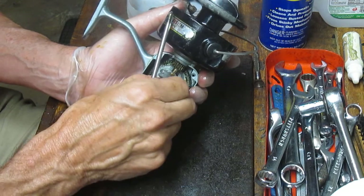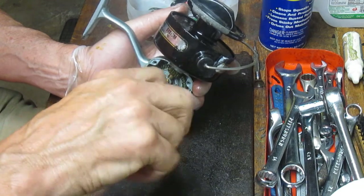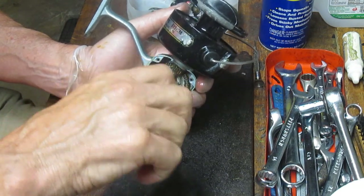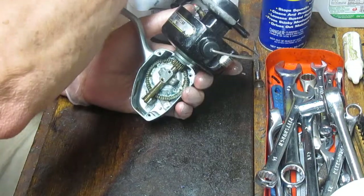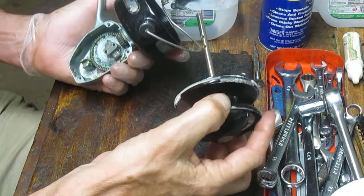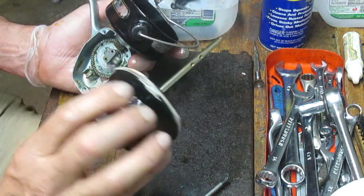You can tell it's recently been lubed because I did overhaul this reel. When I got it, it was very sluggish because all the grease had dried in it. Don't be afraid of a sluggish operating reel, but be afraid if there are any odd noises or grinds. You'll learn quickly how to distinguish a reel that just needs basic maintenance from one that's just not going to work properly.